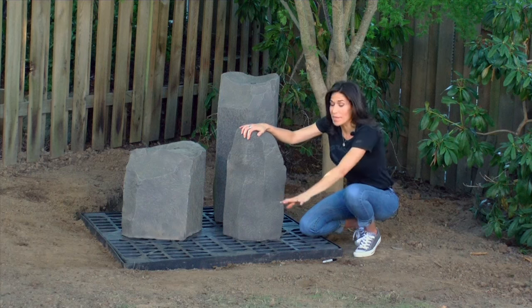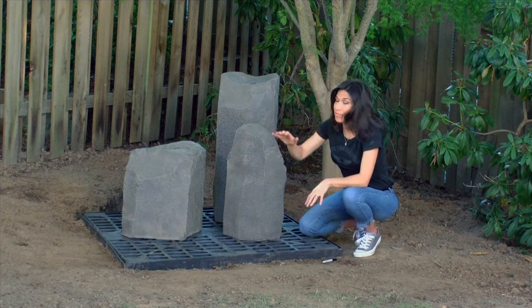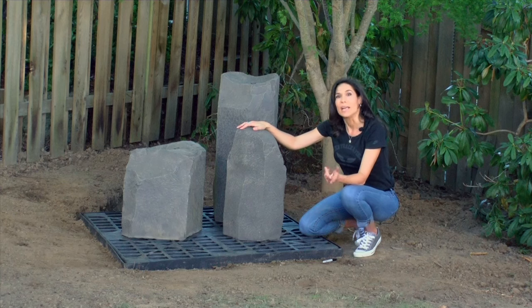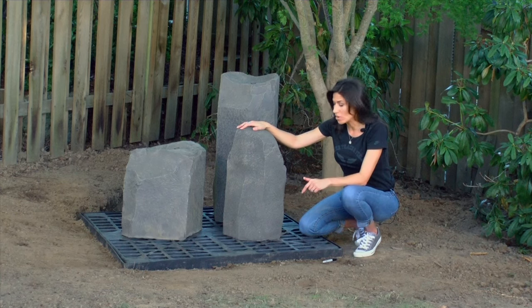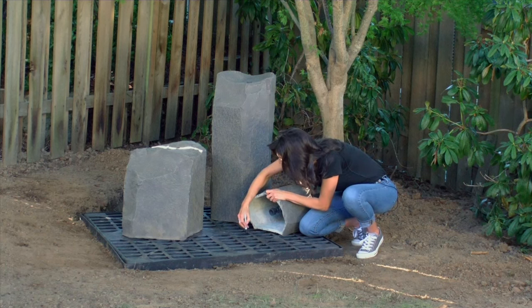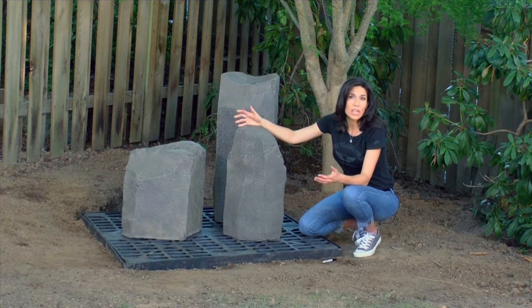I've filled in around the edges of the fountain with dirt, installed the grates, and positioned the rocks where I think they'll look the best. To make it easier when installing the water hoses, I've marked the nearest opening in the grate that's closest to the PVC pipe inside the rock with a Sharpie — or you can use tape.